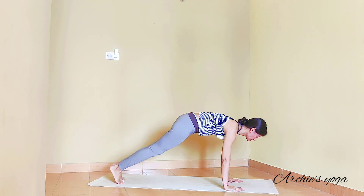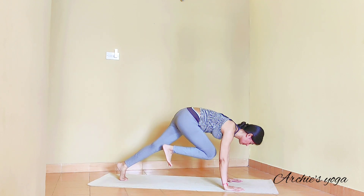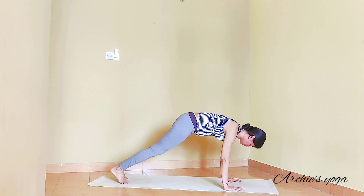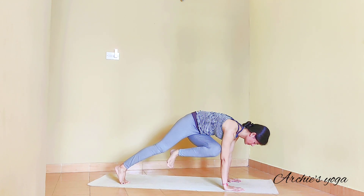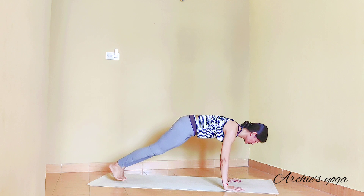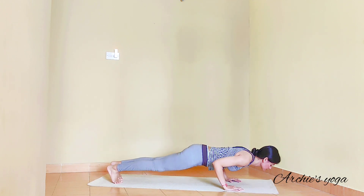Exhale, walking legs back to plank — leaning on hands. Bring right knee to chest again, knee to left elbow, pushing it closer to the elbow. Inhale, center. Back to plank, switch the side — left knee to right elbow. Try to stay very light on the right toes. Center. Exhale and lower down as slow as you can.